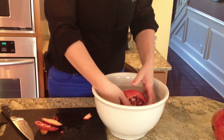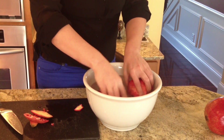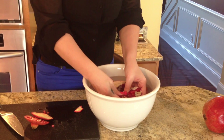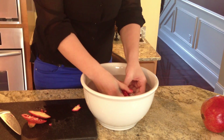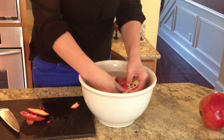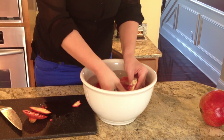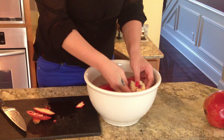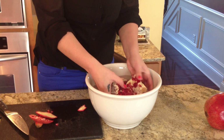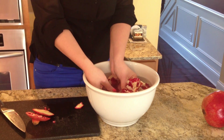Once you have it in the water, you're just going to open it all the way up and break apart the pulp. You'll see the seeds just start coming right off and you make no mess. Just easily comes right off — do that all the way around. As it soaks more in the water, it just gets easier and easier.